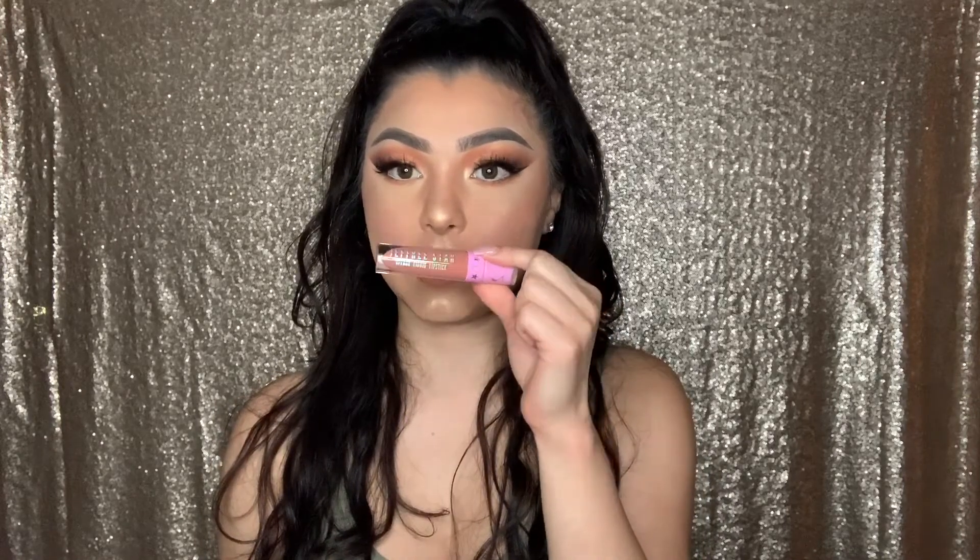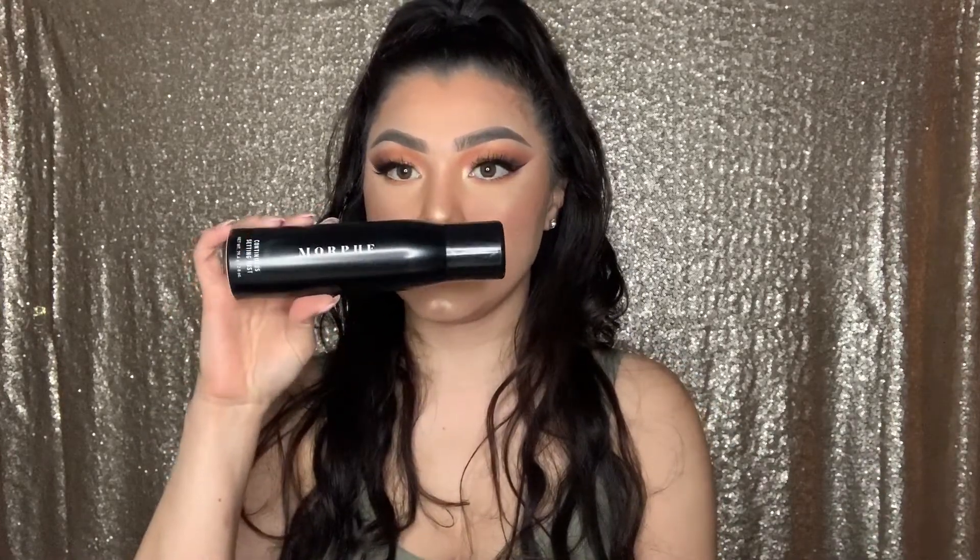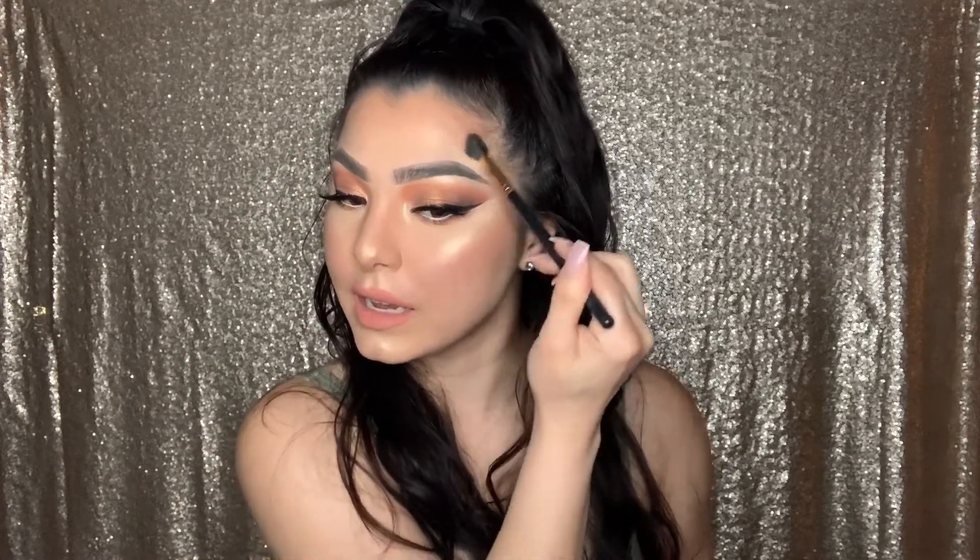I went ahead and did my lips off camera using the Jeffree Star Liquid Lipstick in the color Nathan — it looks like a peachy nude, which I think everybody should own. Last but not least, we're using the Morphe Continuous Setting Mist — shake it and spray all over. It smells nice and is so refreshing. Then with the same highlighting brush, just rub it in to get that extra glow.